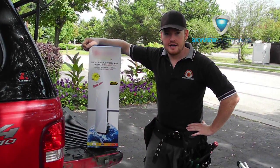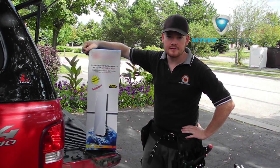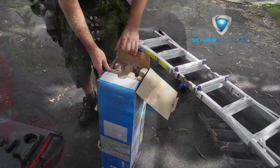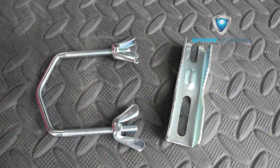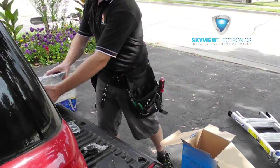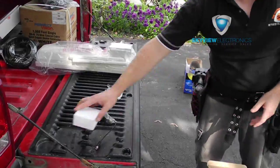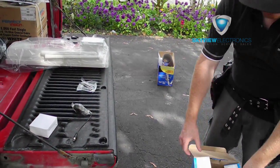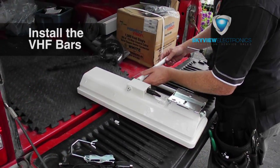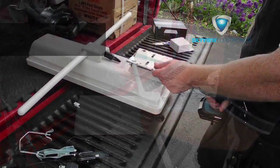This is the amplified antenna we're going to be installing today. I'm taking it out of the box and showing you all the components that come with it. This is your power injector, these are your u-bolts, the antenna itself, and your power supply. There's also a little instruction manual but I don't need that. These are the VHF arms that you install on the side of the antenna.